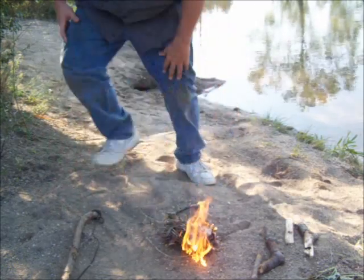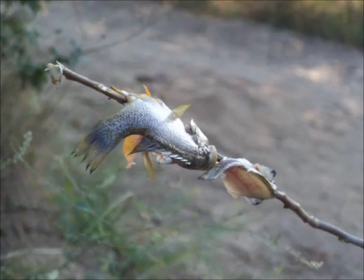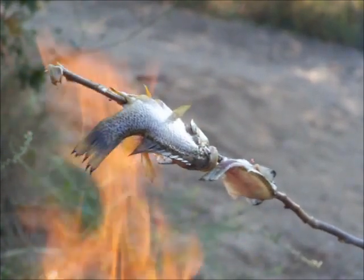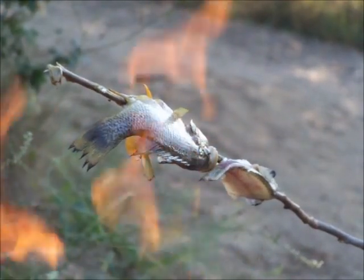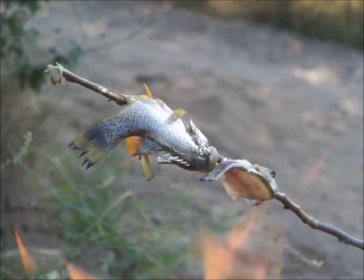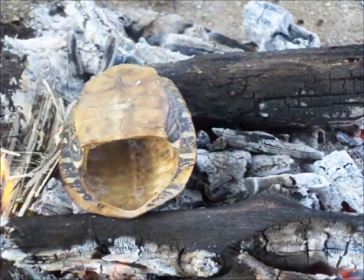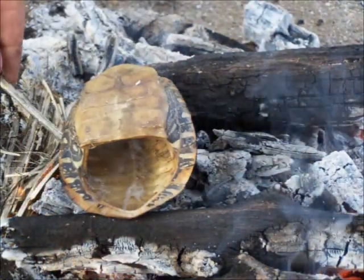But I better not be screwing around — there they be. If that fire doesn't die down quick, I'm going to have to pull them off or they're going to burn. Looks like it's already starting to boil. Get a little more fire under it and it definitely will.